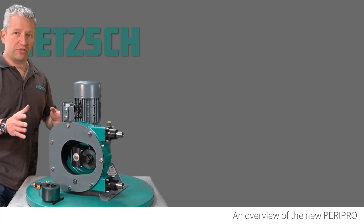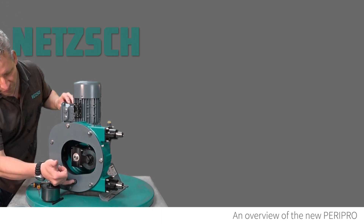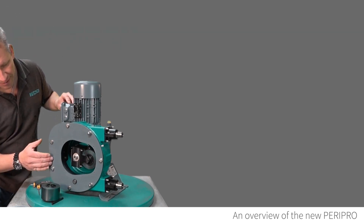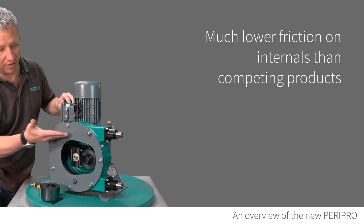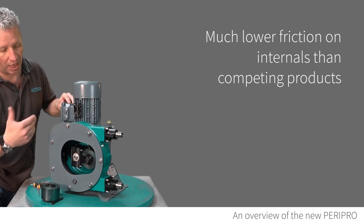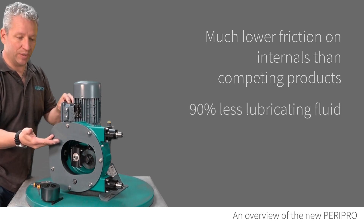Another thing you'll notice when you see one of these in action is we have a sight glass here. A lot of pumps have a fluid or oil level inside to lubricate the pump which is far higher — we have 90% less liquid in these.